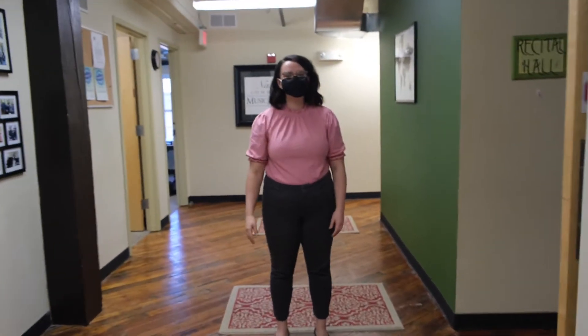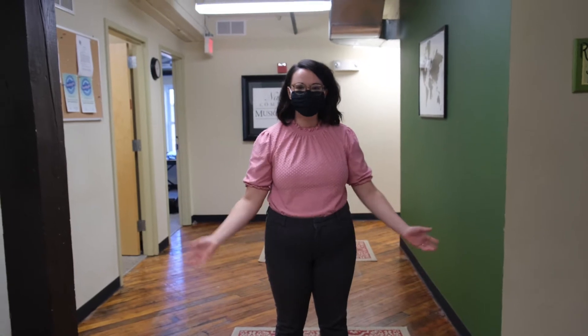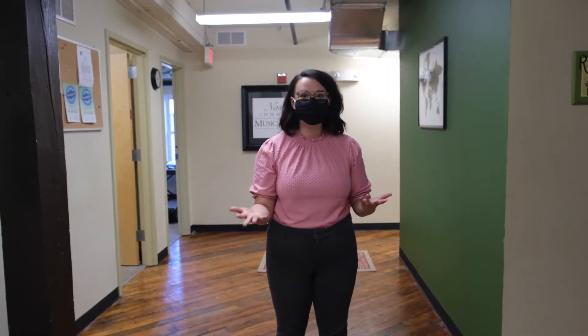Hi! Welcome to the Nashua Community Music School. I'm Tori, the Assistant Director of the Community Music School. I'm so excited to take you on a tour today.